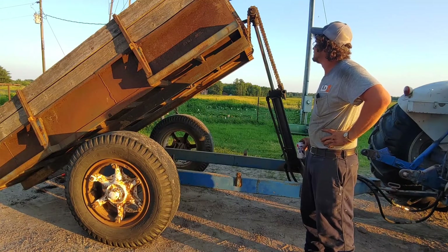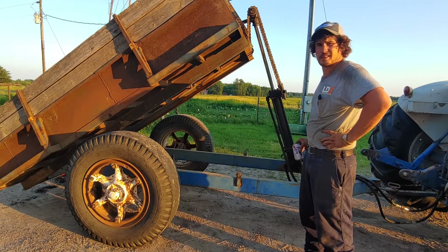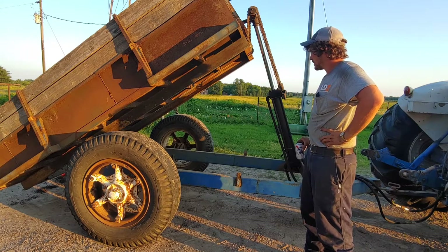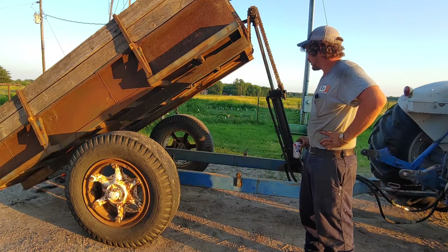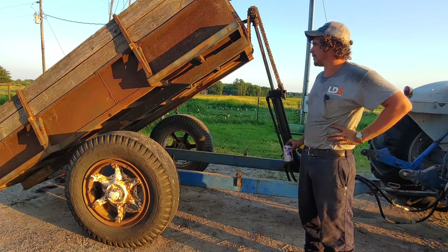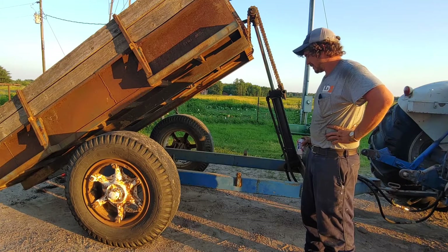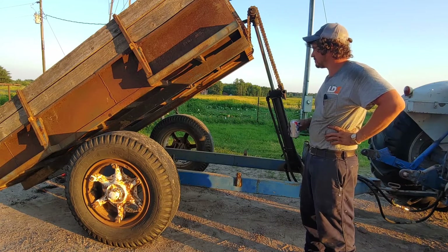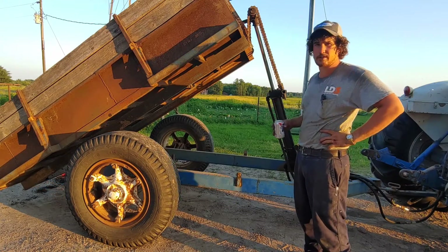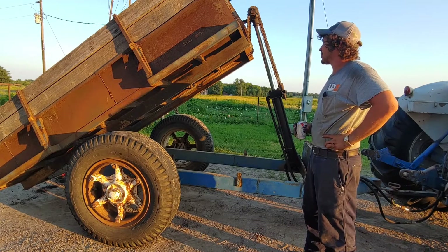This was built back when men were men and kids were afraid of their parents. Grandpa was a welder by trade, and he built just about everything he needed at home. He actually did a lot of work out of his shop there at home, and sold it, and built his own stump grinders, wood splitters, dump trailers — whatever he needed, he built it. There's not too many people around like that anymore that do that type of stuff.